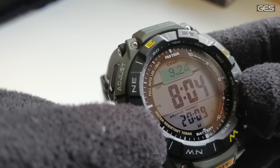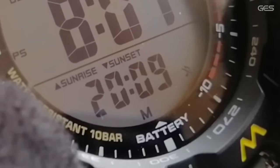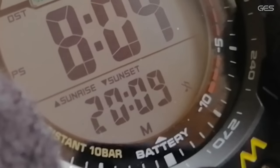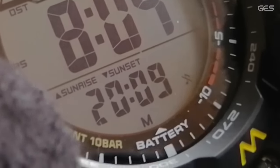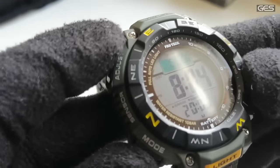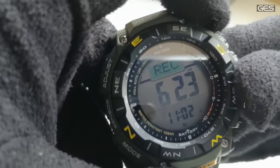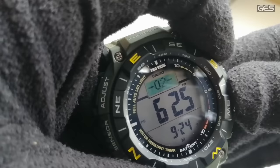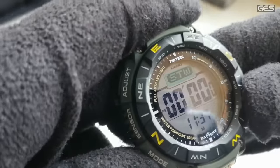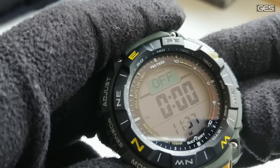Aquí vemos el sunrise y sunset. Al introducir la ciudad, automáticamente el reloj calcula los horarios de salida y puesta del sol, aunque podemos ajustarlos manualmente. Marca las 8:04 de salida del sol y las 20:09 de puesta en Madrid actualmente. También tiene el registro de altitud que acabamos de grabar con sus memorias. Avanzamos al cronómetro, cuenta atrás y las alarmas con despertador.